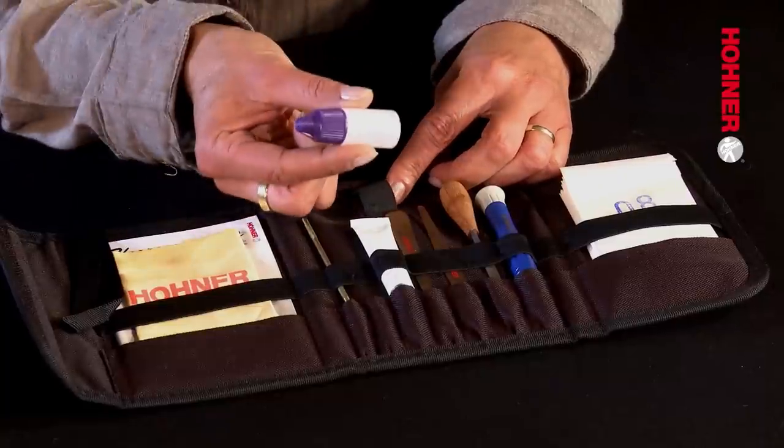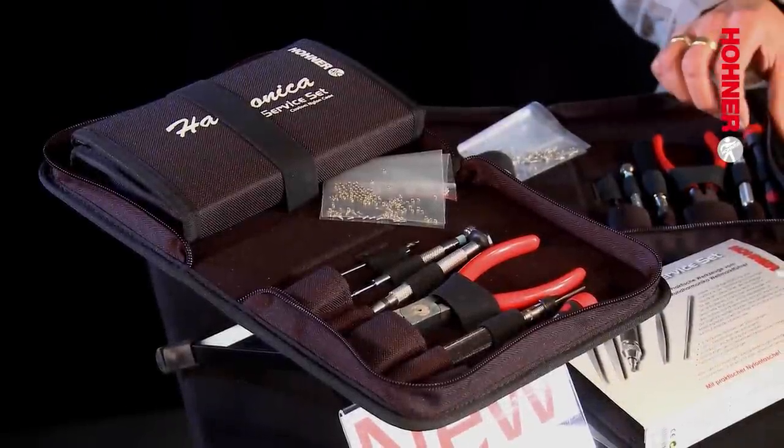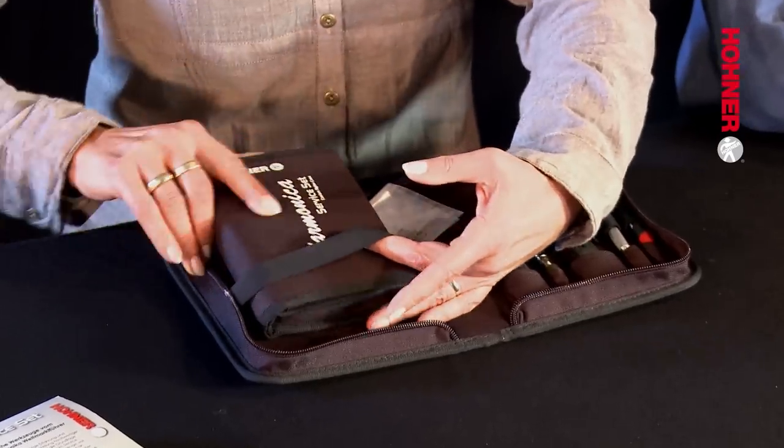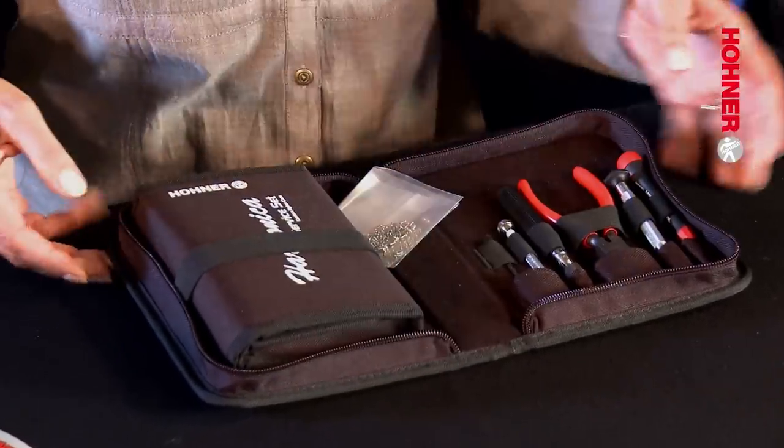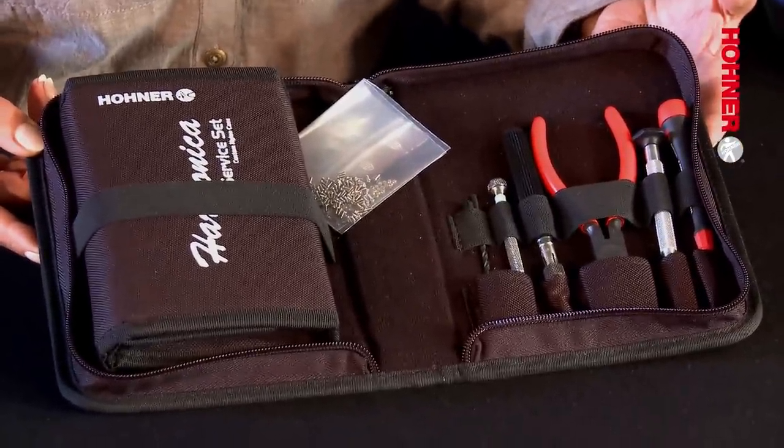And finally, number nine, slide lubricant. This is the Hohner Instant Workshop Set, the essential pro tools for all Hohner harmonica workshops. It includes the Hohner Service Set and in addition contains tools which have been specially developed to enable you to replace reeds and also to perforate windsavers.